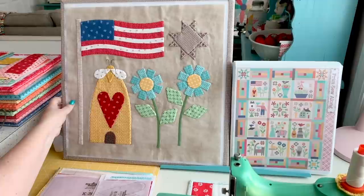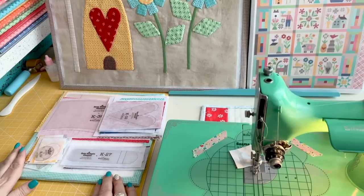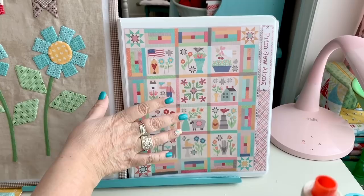Welcome back to my sewing room. I'm so excited that my Prim sew-along starts in just a few days, and today I'll show you how to prepare the first block in the Prim quilt for applique. I'm using my Prim set of Sew Simple Shapes and my new Prim fabric. You can find all of the sew-along information on my blog and in the sew-along guide.